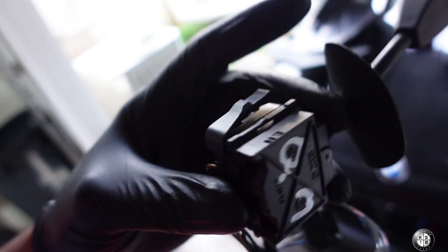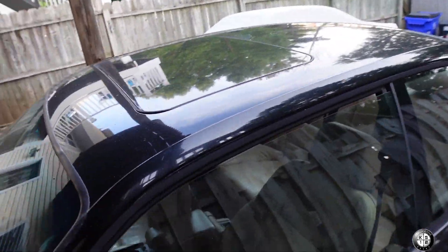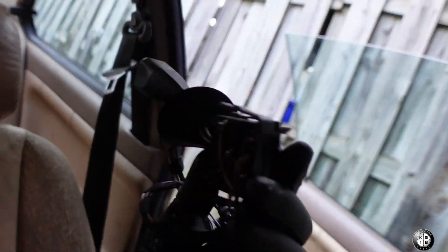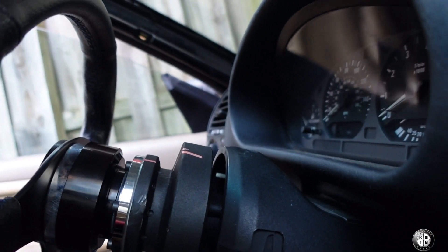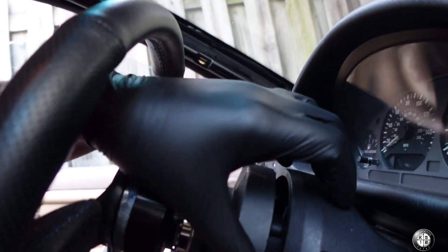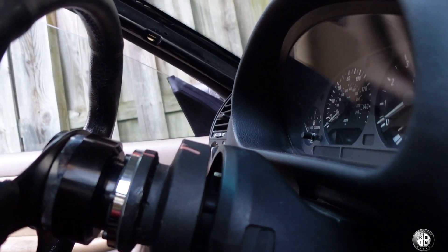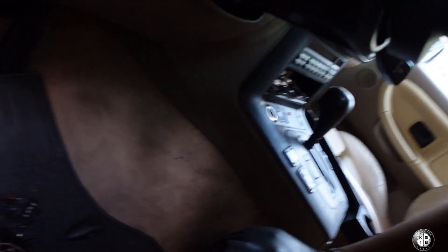All right guys, so first thing first, I think I'm going to do this first. This is probably like the most involving part. I've got to take off that cover off of my steering column. I've got to take this cover off, add this new switch. Hopefully it's the right one because I bought it on eBay. Luckily you can still find parts on eBay for these old cars — it's a BMW part.